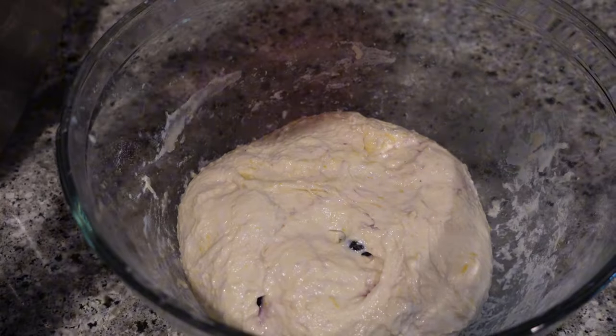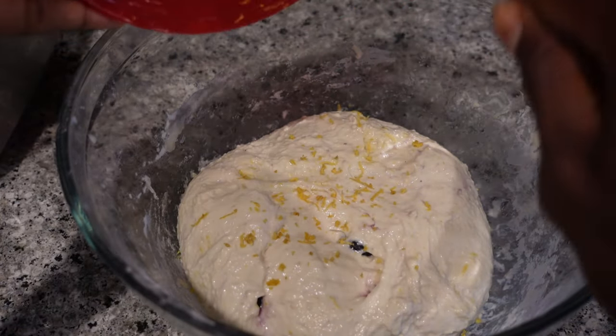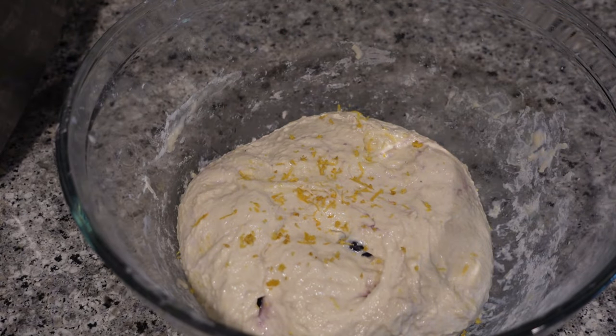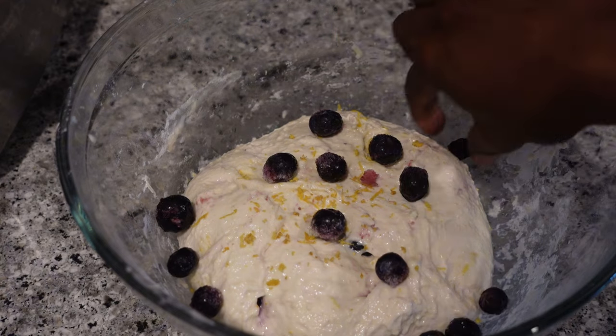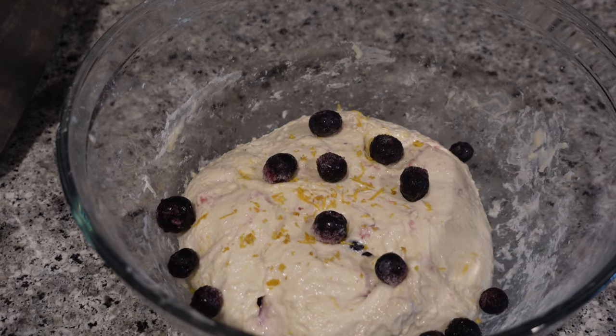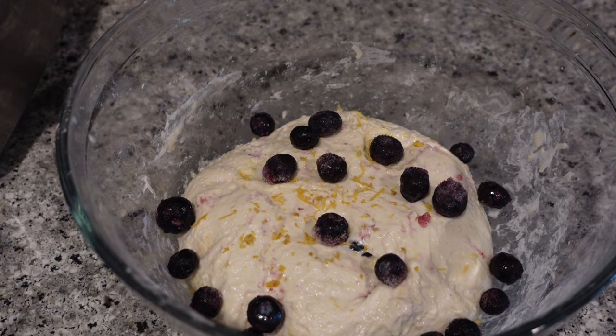This is my final stretch and fold and I'm adding the rest of the lemon zest and a few more blueberries. I added so many blueberries because in my last blueberry loaf they all settled towards the bottom. When I added them I did it in a layer, folded one third, added more, folded another third, added more — and it still didn't incorporate throughout the loaf like I wanted. So the intent was to have blueberries and lemon zest all throughout for a nice, strong blueberry lemon flavor.